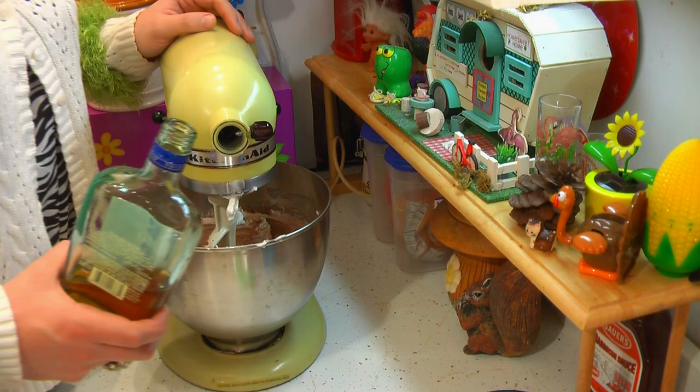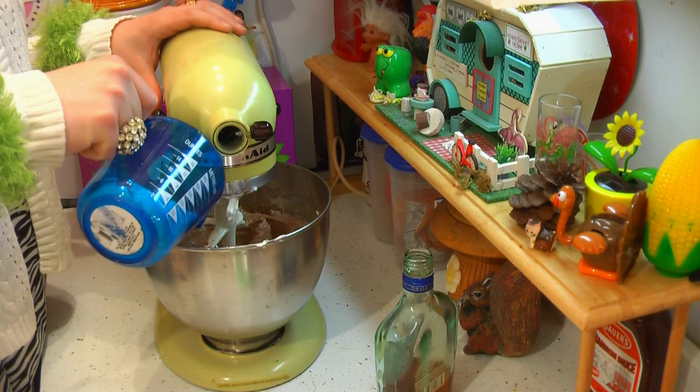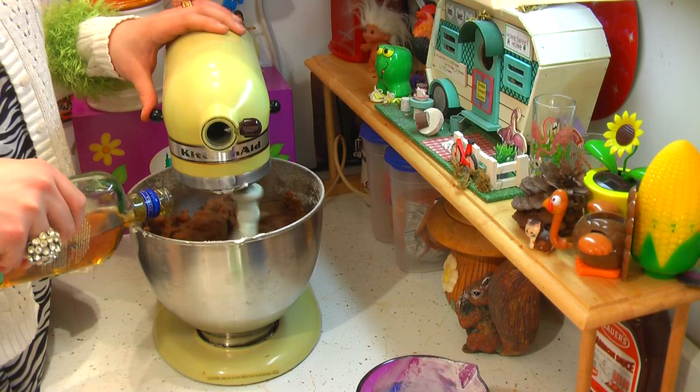We've got the sugar and the vegetable shortening in there, we already added the brandy, and now we've got three cups of all-purpose flour that we're going to mix in slowly. Sometimes your batter is a little bit dry, and you can just add a little bit more brandy to bring that around.